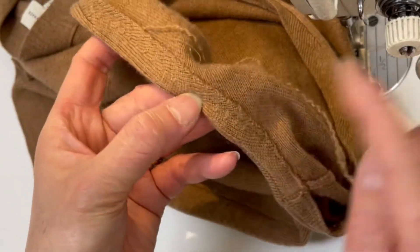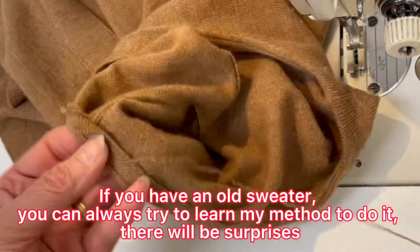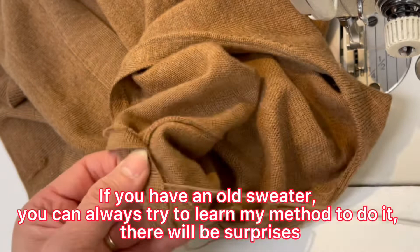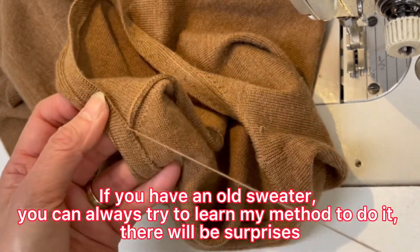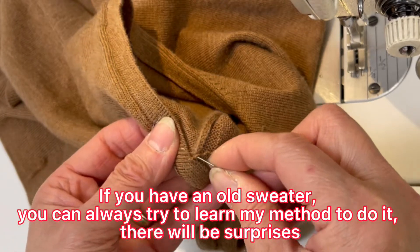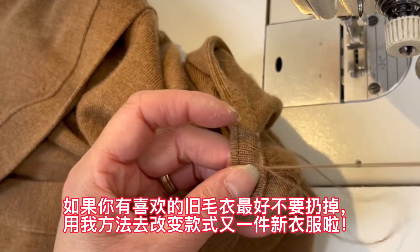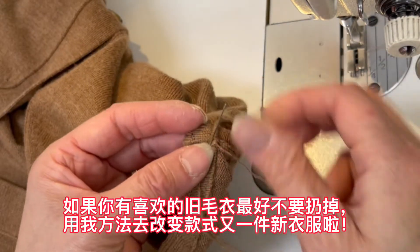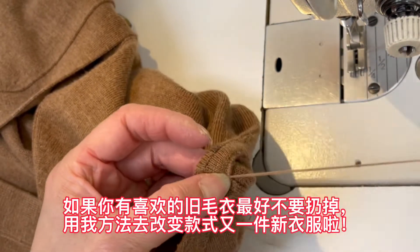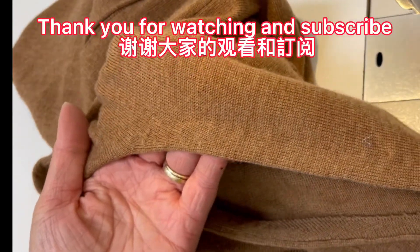This method is similar. If you have an old sweater, you can always try my method — there will be a surprise. Use my method to change it and give it new life. Find one like that and make a new-style sweater. Thank you for watching, and please subscribe.